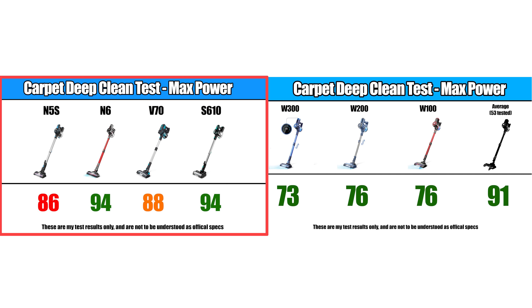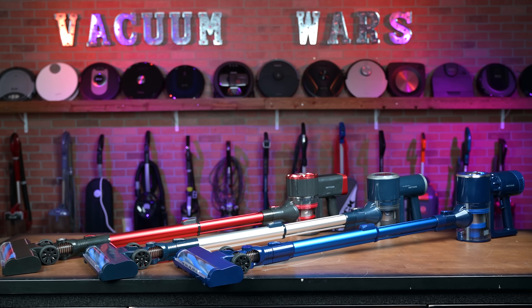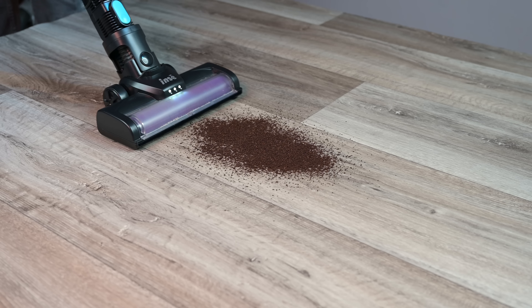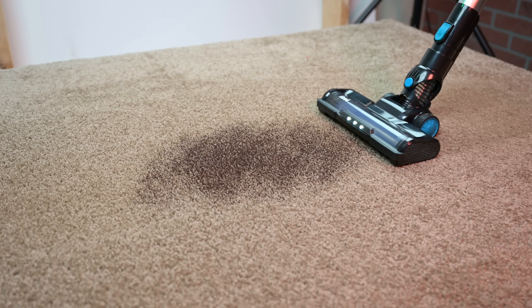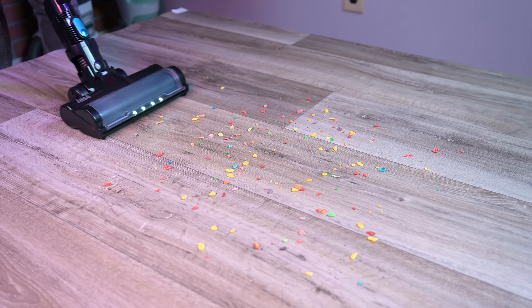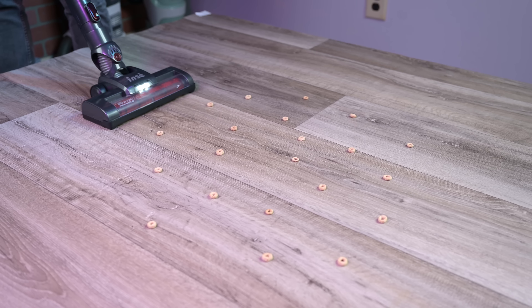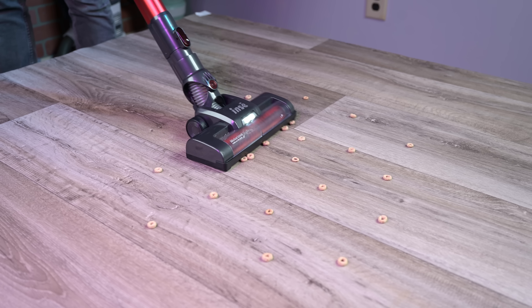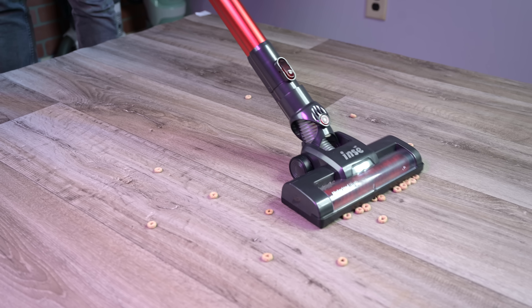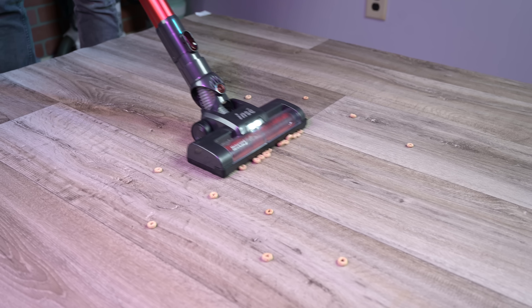For example, all the INSE cordless vacuums scored better than all three Pretty Care cordless vacuums, which we reviewed a while back and are in a similar price range. They were all pretty similar in their ability to pick up debris from the surfaces of hard floors and carpet. They did really well with small, medium, and large debris on hard floors, and a little bit better than that on carpet, with the exception of the N6, which struggled with Cheerios on hard floors because of its smaller openings on the floor head.